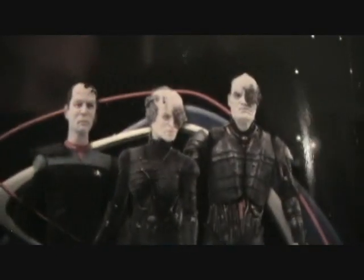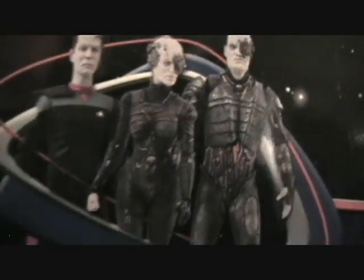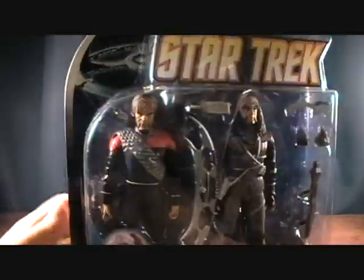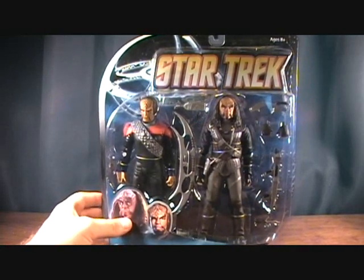On the back it's pretty much a generic card, but it's got a lot of different stuff. This is the Borg Series 1, which was cancelled — they actually didn't come out with these, which was really disappointing. The Voyager figures also got cancelled, and I really wanted them to make those. But this set was made by Diamond Select in 2009.